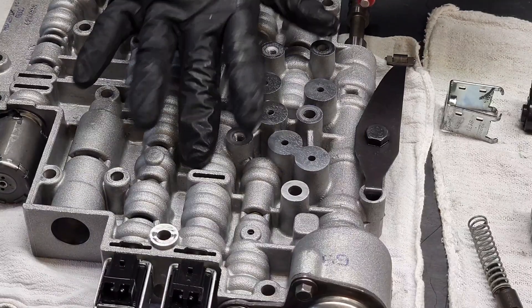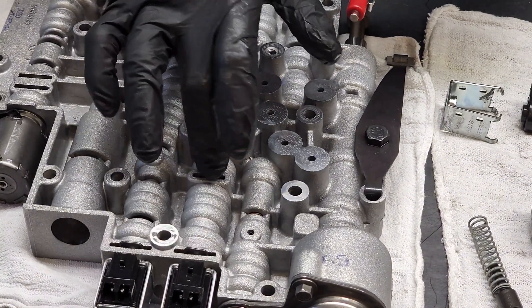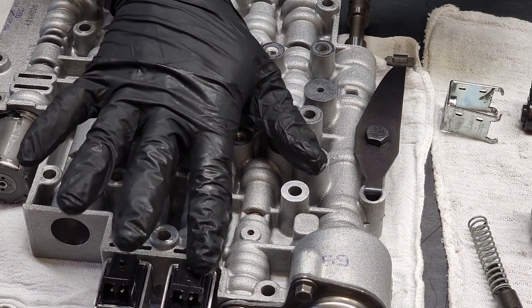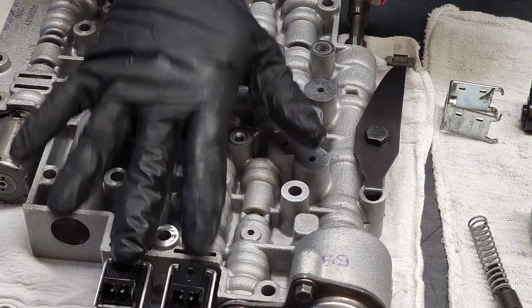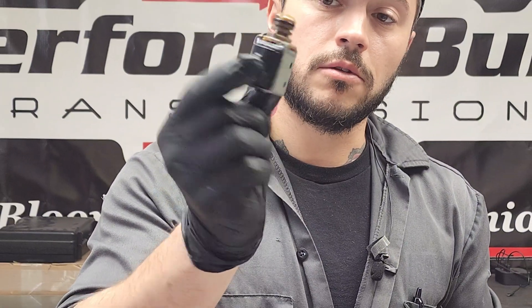Not many people know this, but if you don't have 4th gear, the 1-2 does indeed affect 4th gear. They work together on an on or off, or both on or both off basis. Any solenoid for a 4L60E you buy at AutoZone will work in either valve and plug into both slots in the valve body.